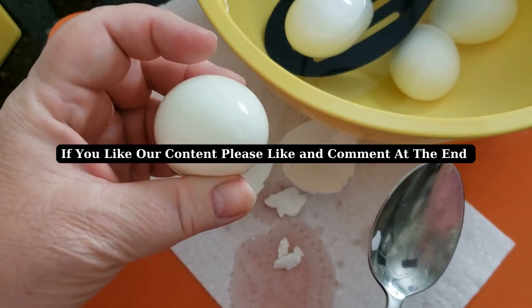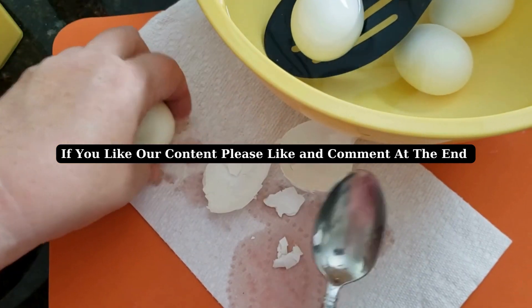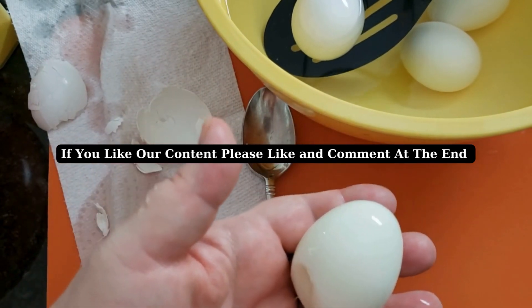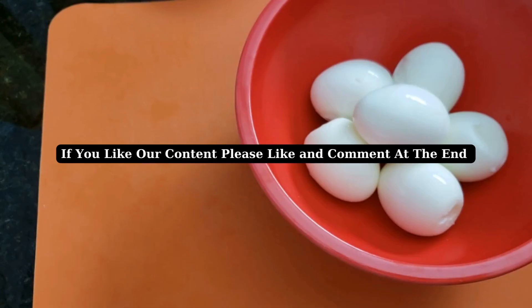See how quickly the egg peels right off the shell. That's peeled. I dip it in the water once just to remove any bit of the shell, tap it on my paper towel, and voilà — we have a de-shelled egg. I'll go ahead and do the rest and then come back to show you the next step.